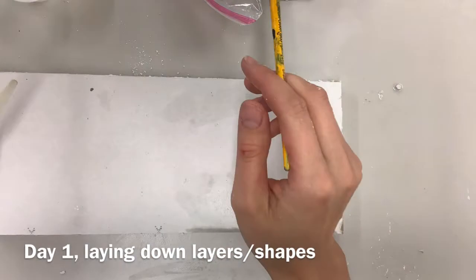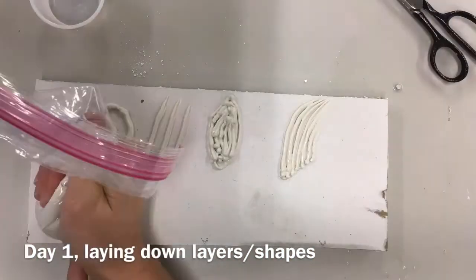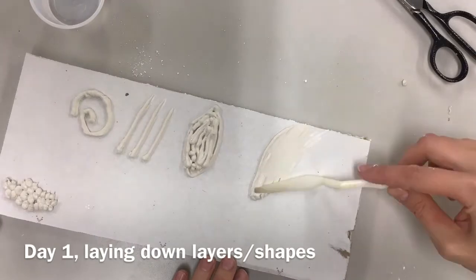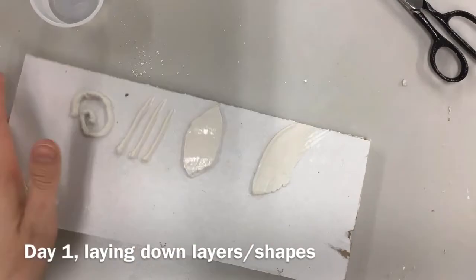Today you're literally just going to take some joint compound — it's put in a baggie and you're going to put it on kind of like cake frosting. Try swirly lines, straight lines, create some bold shapes. Try using your palette knife to smooth it down. See what it's like with water and without water.